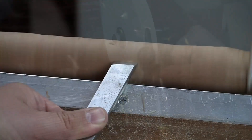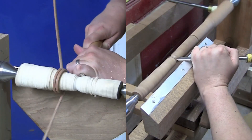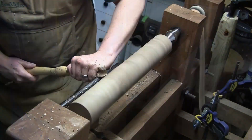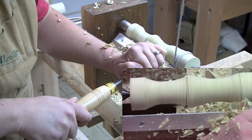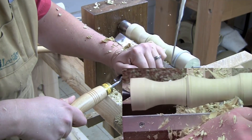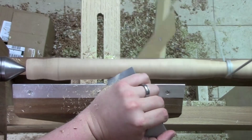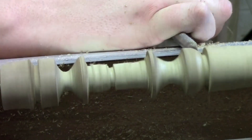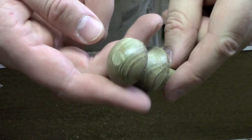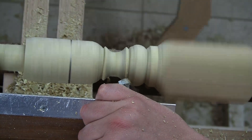Next there's a lesson on spindle turning. I cover the tools used and the techniques to turn beads and coves. Then I apply all of this in three small exercises — a tool handle for your lathe tools or even a bench chisel or file, a shaker knob to fit the drawer or door of your next shaker style piece, and finally I turn a leg for a 17th century joint stool.